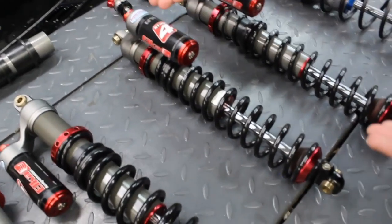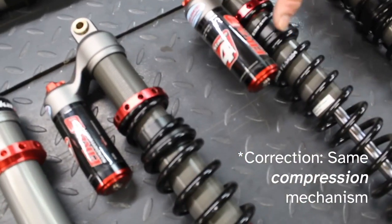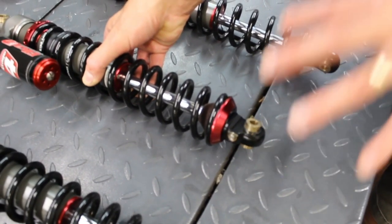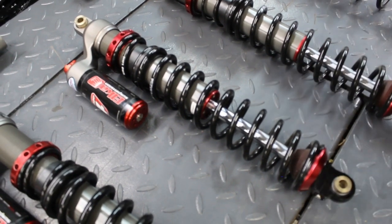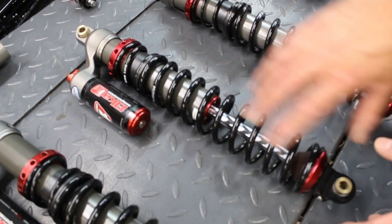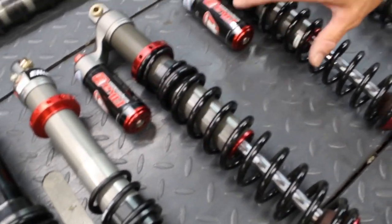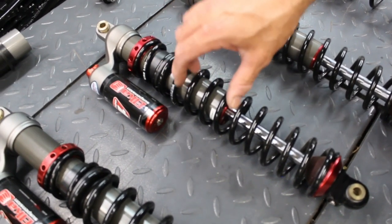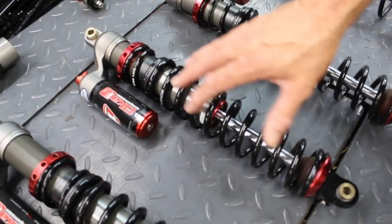The next shock in Elka's arsenal is the Stage 4. The cylinder head and piggyback are exactly the same as the Stage 3, but down at the bottom we can see a rebound adjuster — we'll do a separate video on the benefits of rebound. The rebound gives us unbelievable control over the ride. Customers get full training on how to adjust it. You're getting dual rate springs with any Elka shock — Stage 2, 3, 4, or onward to the Stage 5 — with spring options for compression main spring and tender spring to get ride height where we want it.